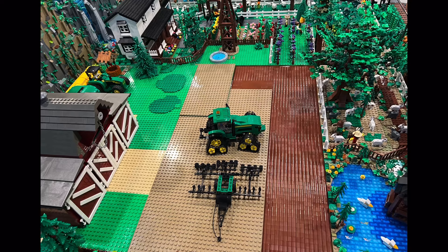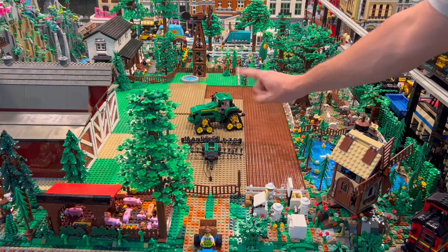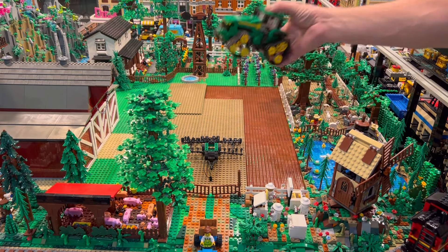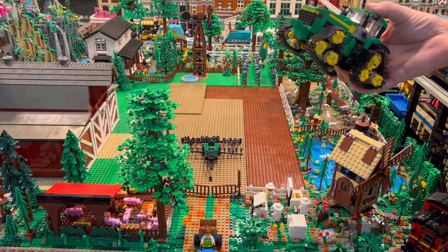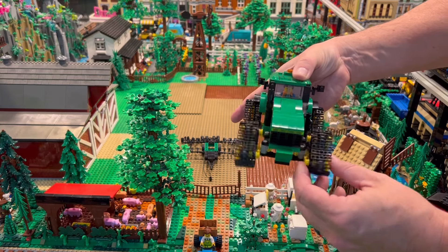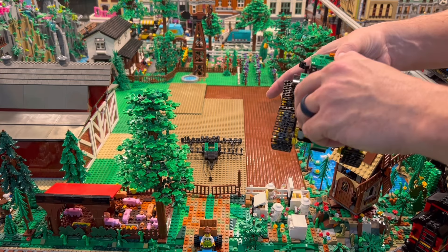I've got it almost done. All I need to do is hook up my custom plow to my custom John Deere 8RX. I did videos on both of these, so if you want to see that just check out the farming video playlist - it's in there somewhere. There are literally hundreds of videos on there, so anything you see here on the farm, there might be a video on it. This one has steering and the engine comes off so you can see inside.